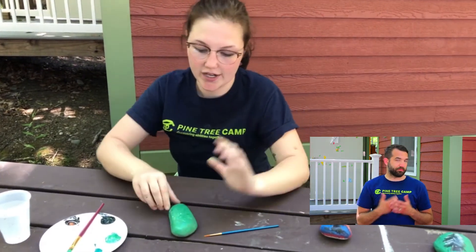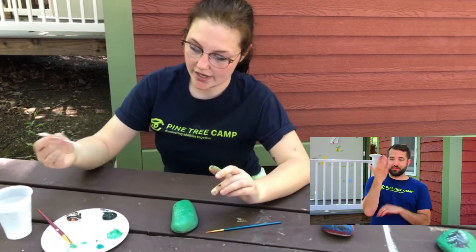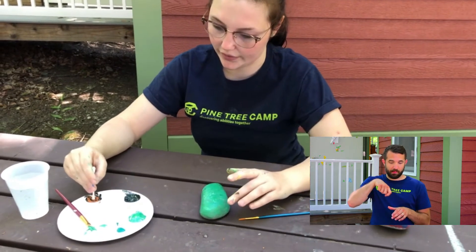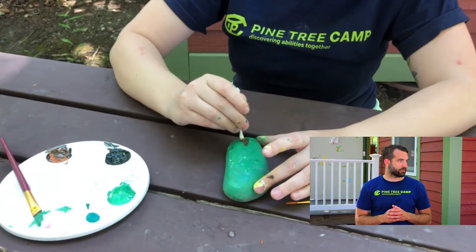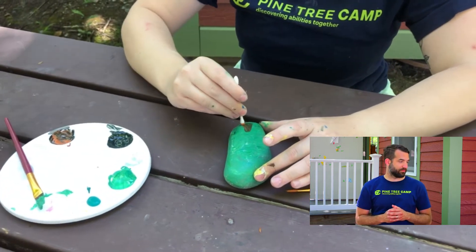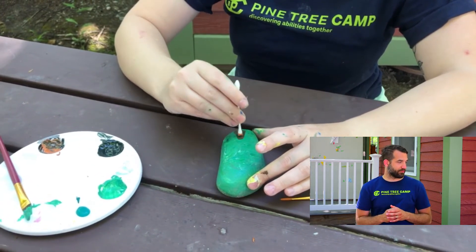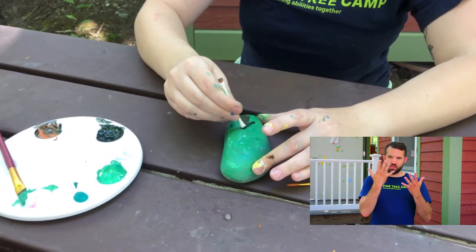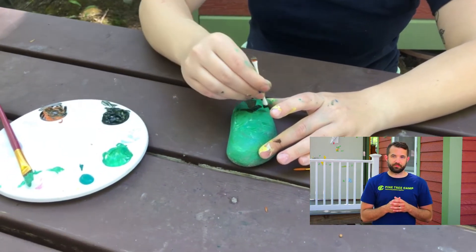I have another rock that I've already let dry and I'm going to show you how I paint on my pine tree. To get started I use my q-tip and I dip it in this brown color to create the bottom of the tree. This doesn't have to be perfect because I'll go over with a small brush in a little bit. I then use the other side in my really dark green color and I make v-shapes going up and getting larger each time.